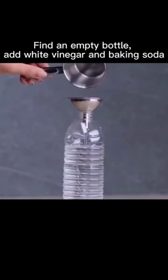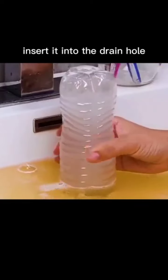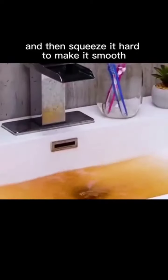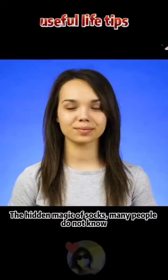If the sink is blocked, don't panic. Find an empty bottle, add white vinegar and baking soda, insert it into the drain hole, and squeeze it hard to clear the blockage.